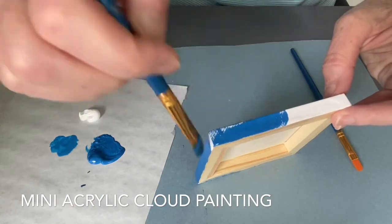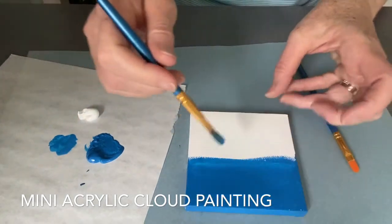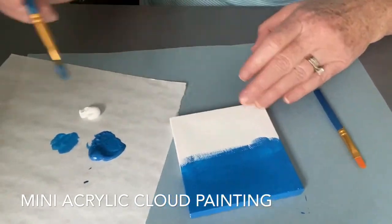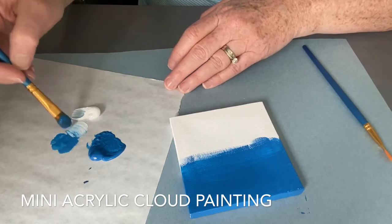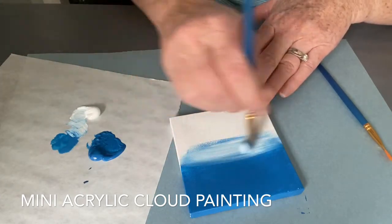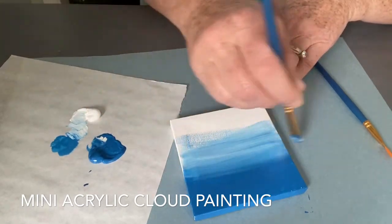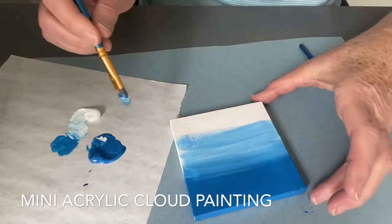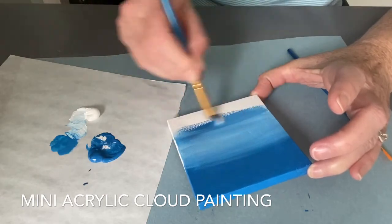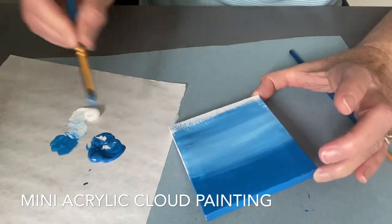Add the blue and make sure you get the sides. Then slowly add in some white to create an ombre pattern, slowly going down the canvas and getting lighter as you near the bottom. You can go back in and add more white at the top — you just want to blend it together, starting dark at the top and moving your way down, making it lightest at the bottom.